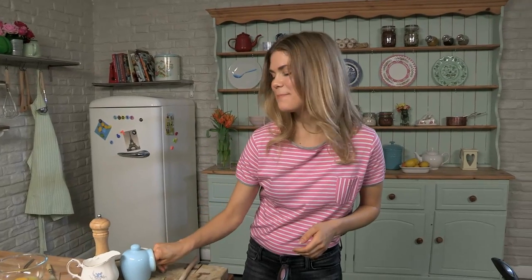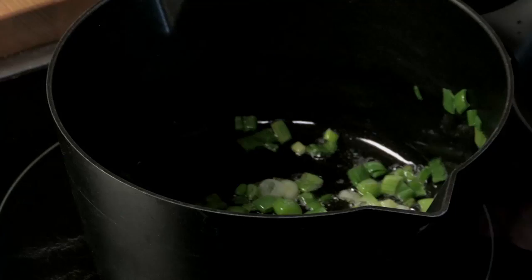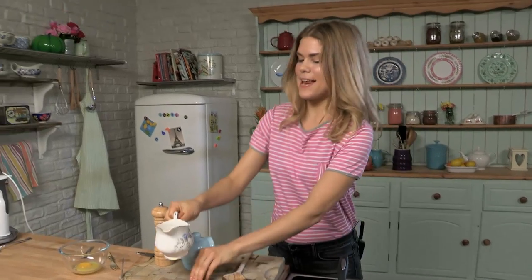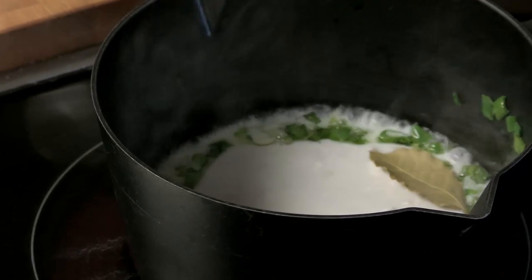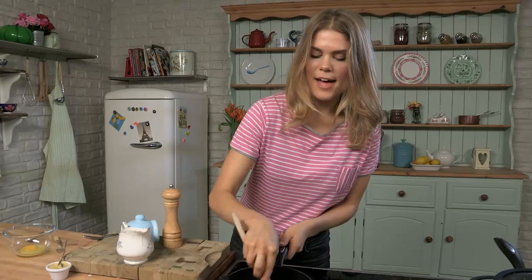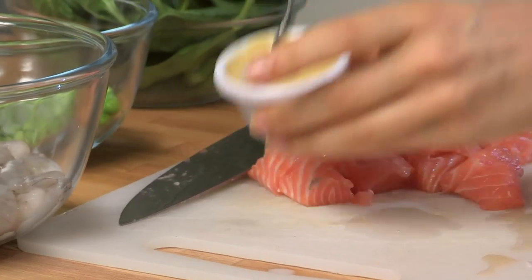We're going to put in a nice pinch of sea salt, 200 mils of coconut milk, a bay leaf, and a little bit of pepper. Give that a nice stir — it smells beautiful — and we'll just let that simmer for about five minutes. Let's put some mustard in as well.